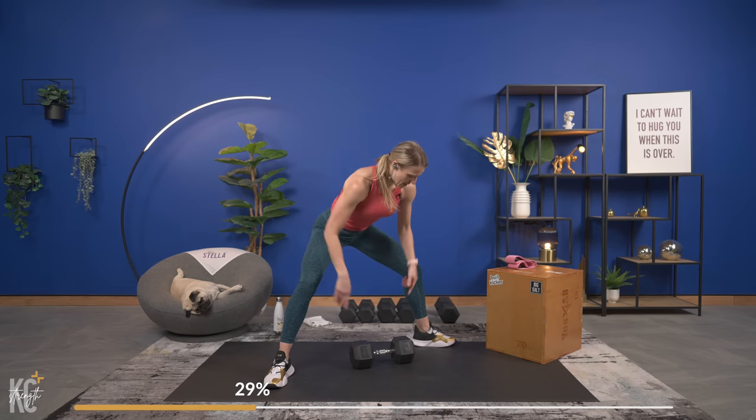Last time for our sumo deadlift — going in five seconds. Get into position: toes turned out, legs wide, hinged at the hips and knees. Push through the heels. Squeeze — oh my word, you are amazing! Friends don't let friends skip leg day — we are here for each other right now because it is getting tough. Last one, amazing.